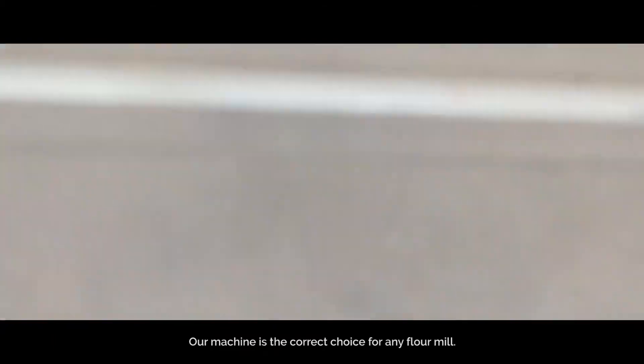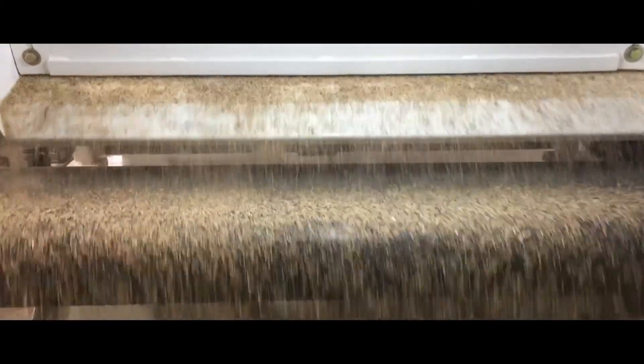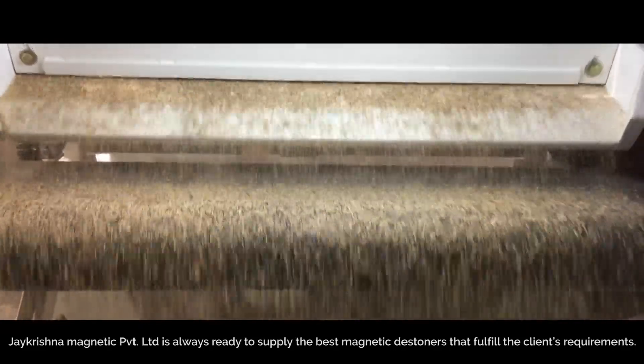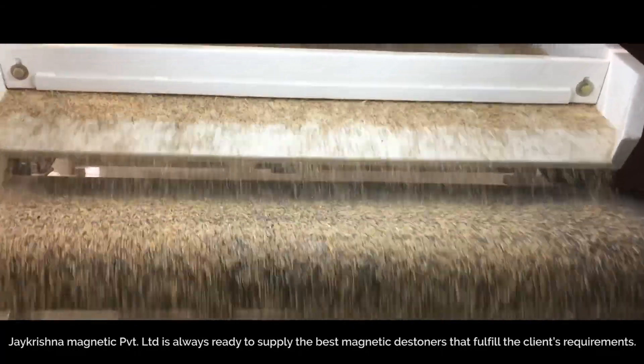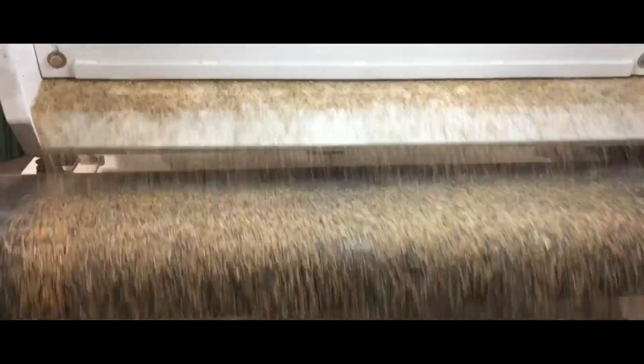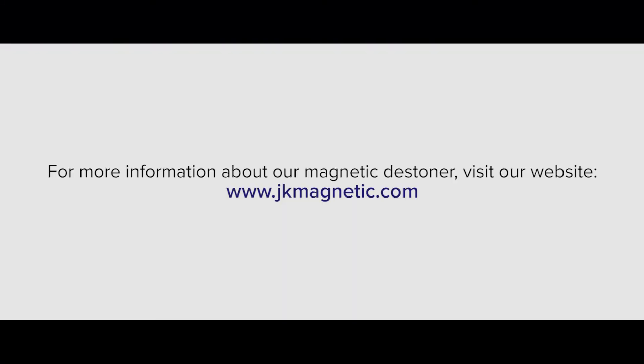Our machine is the correct choice for any flour mill. Jay Krishna Magnetic Private Limited is always ready to supply the best magnetic destiner's conditions that fulfill the client's requirement. For more information about our magnetic destiner, visit our website www.JKMagnetic.com.